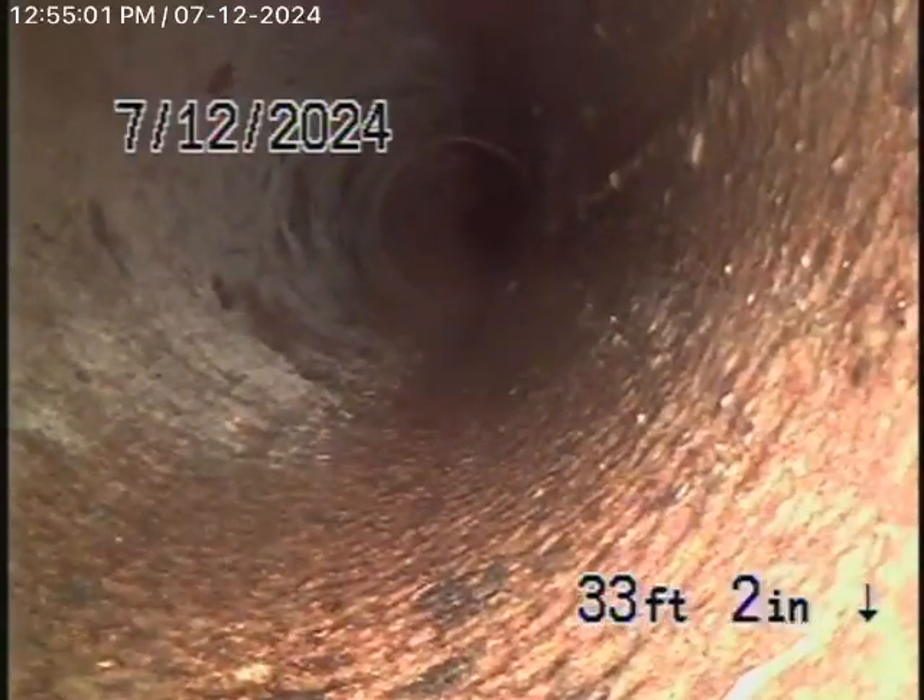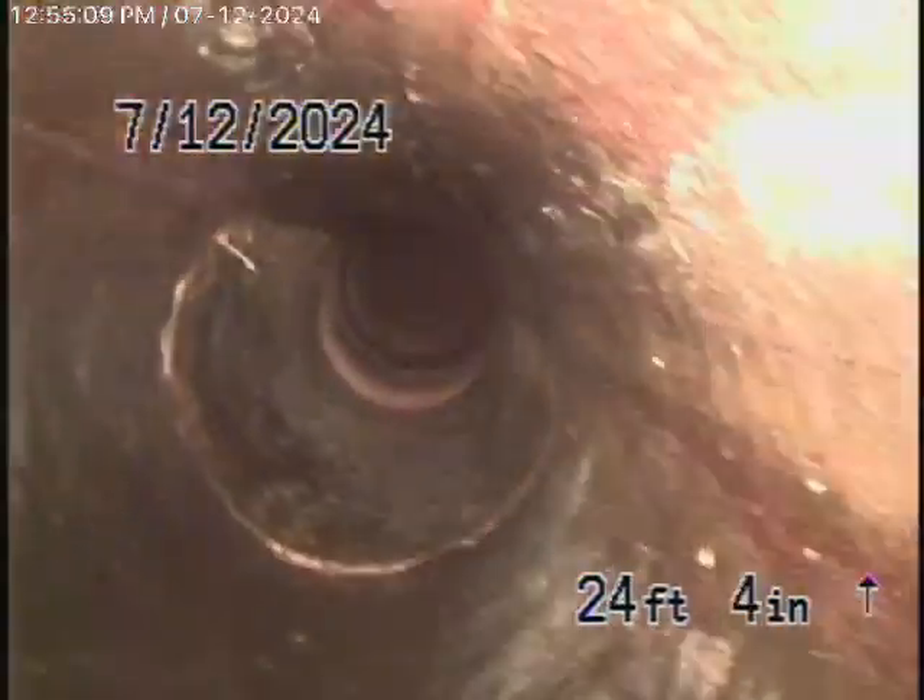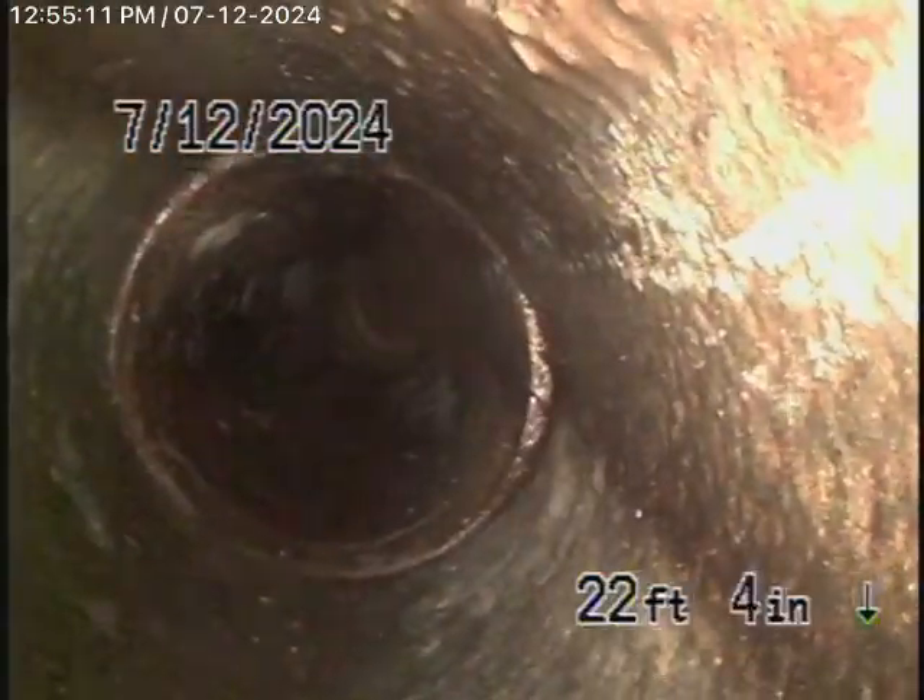All clay pipe on the outside of the house — it's all in pretty fair condition. There weren't very many roots in the line anyway, nothing that's going to cause a blockage, but they wanted me to clean it out regardless.